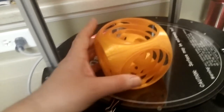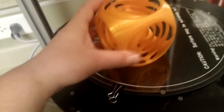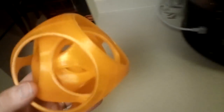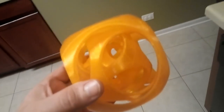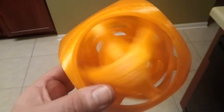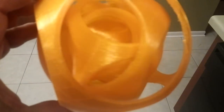I just finished the gyro ball on my Rostock Max 3D printer. As you can see it spins freely. It spins fairly freely here — I mean, it's impressive.